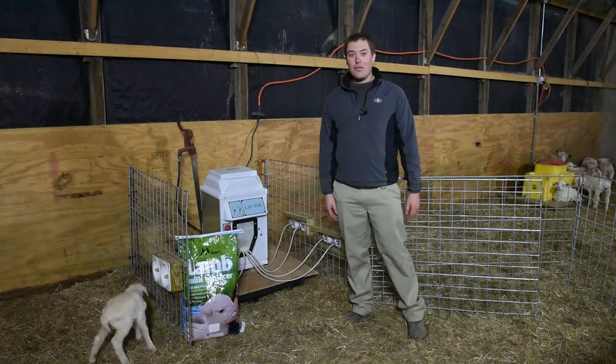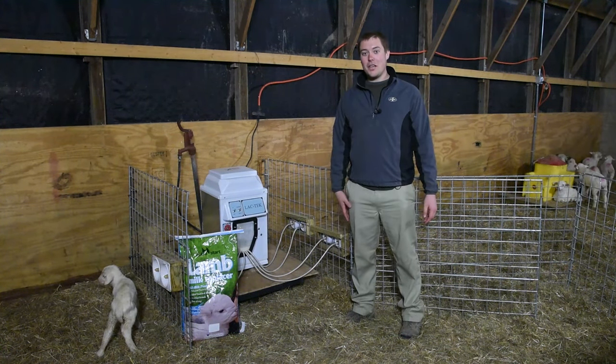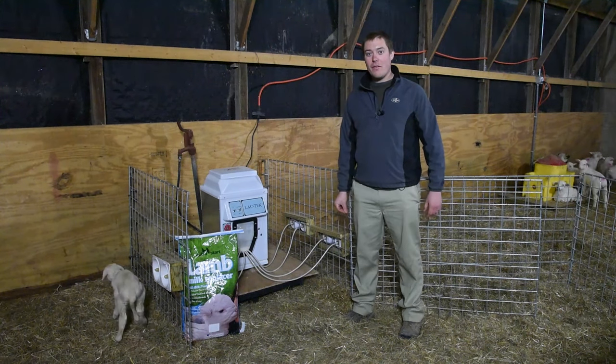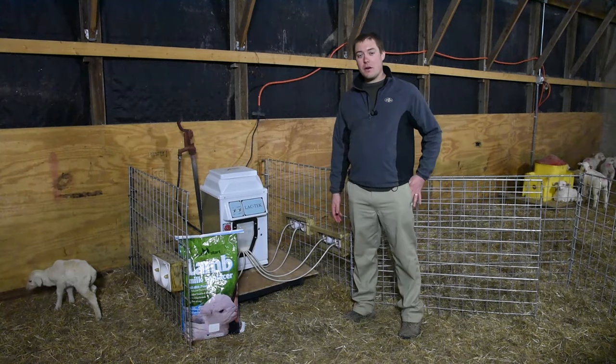These lambs here are only a few days old and have already taken to the machine. Once we get them started on the machine and started on creep at about a week of age, we move them over to the other side where they're able to grow until they're about 30 days old when they're weaned.